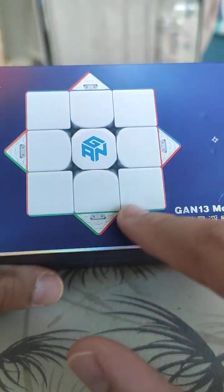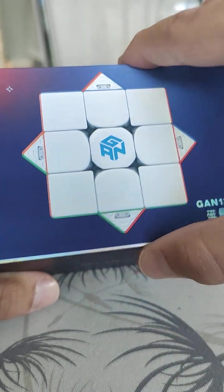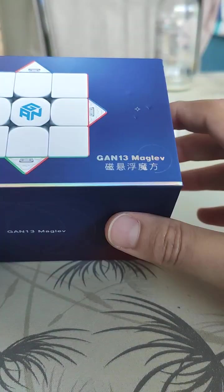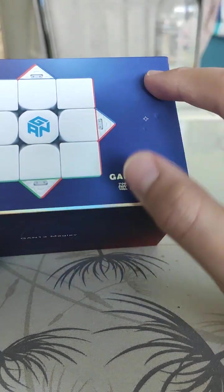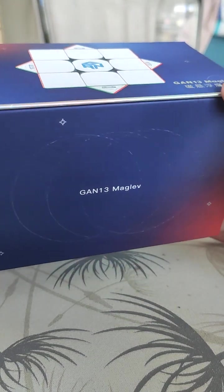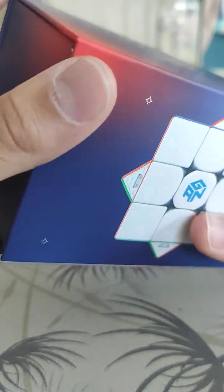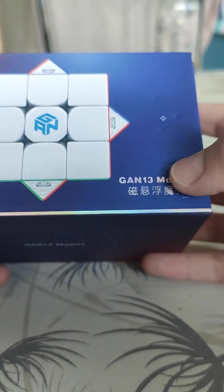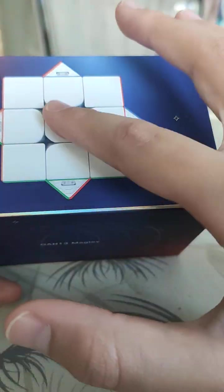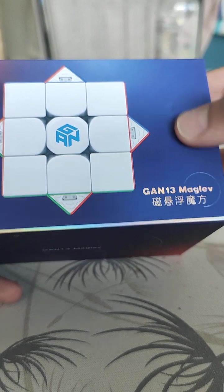Let's look at the box first. It says GAN and shows what the cube will look like. It says GAN 13 Mag Lev. There are some scratches here from shipping. There's something glowing here — it's like orange, it's so cool.